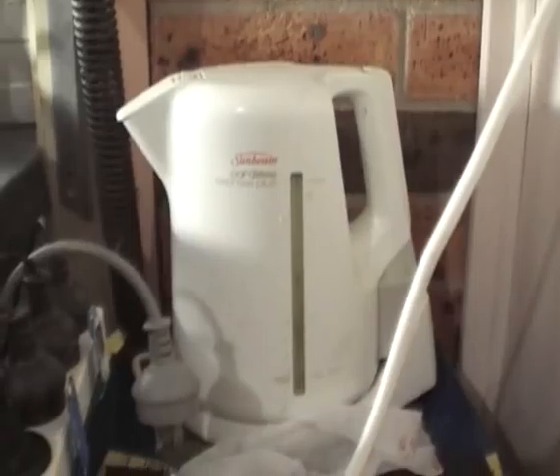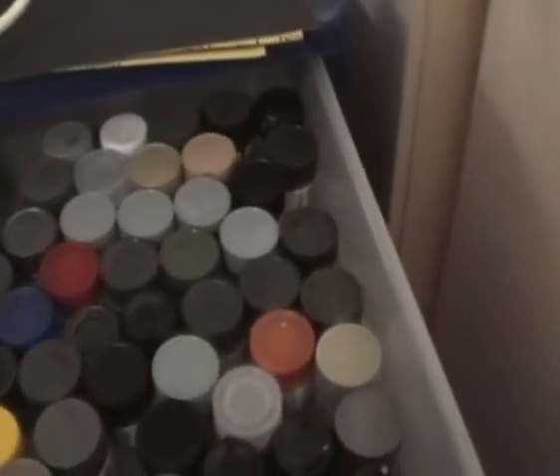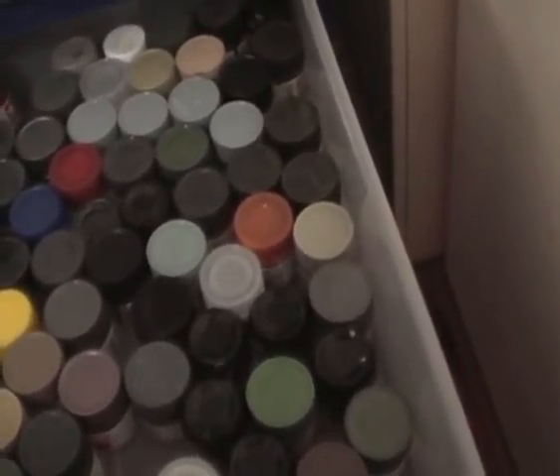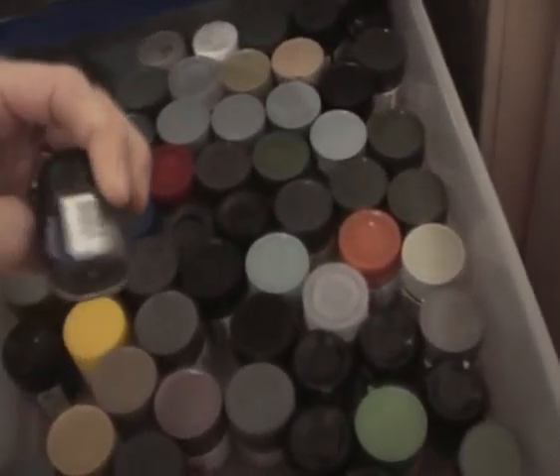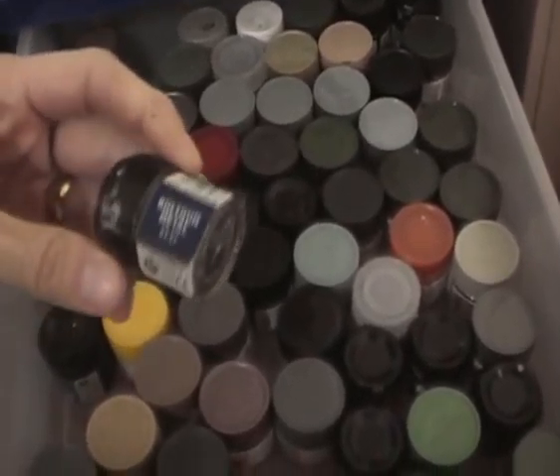On this particular bench, this is where I store all my paints. I got my kettle here to warm up my water when I'm doing decal placement. Got a selection of acrylics — Gunze, Tamiya — that's pretty much in this drawer. We also got some Games Workshop paints here as well.